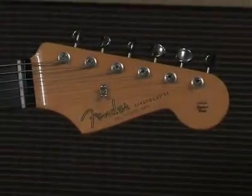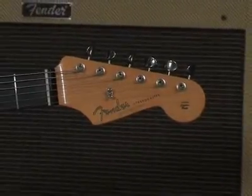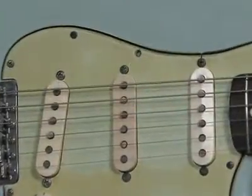For what we think of as Stevie Ray's classic tone, it starts with one of these: a 60s style rosewood board Fender Stratocaster fitted with vintage style single coil pickups.